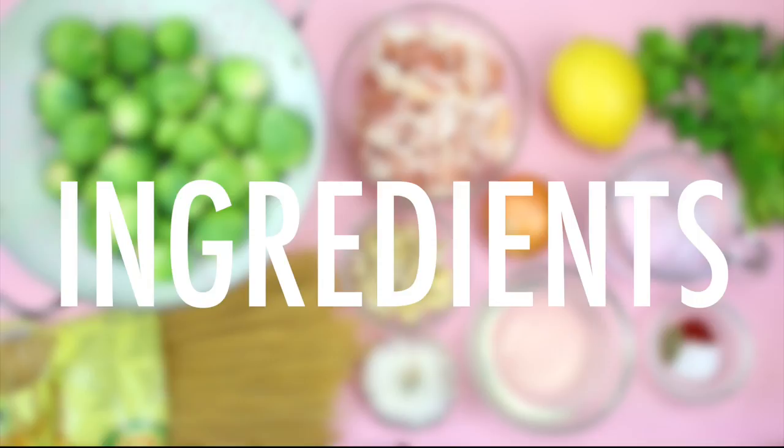Brussels sprouts and bacon go together, and I feel like they're a match made in heaven. So I had to add them into today's dish. Let's just hop right in and I will show you guys how easy this is to whip up.